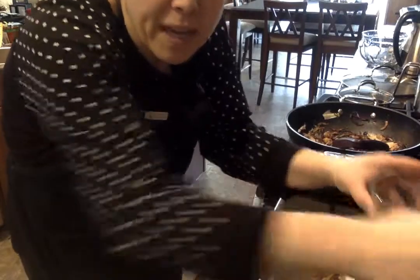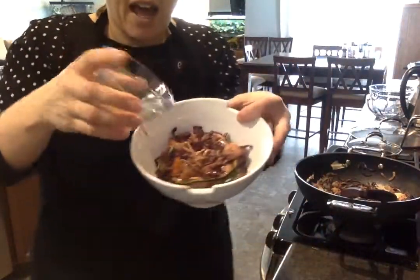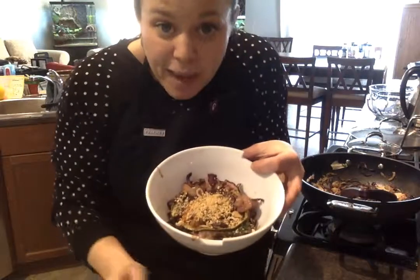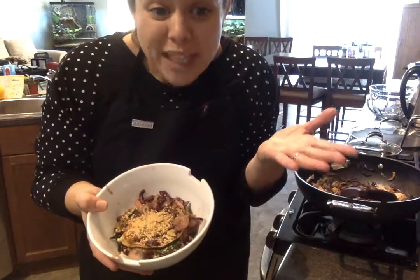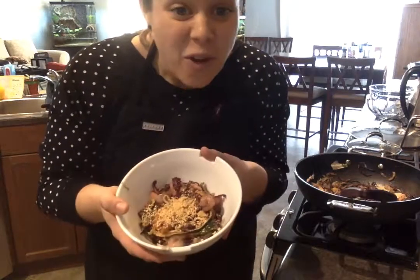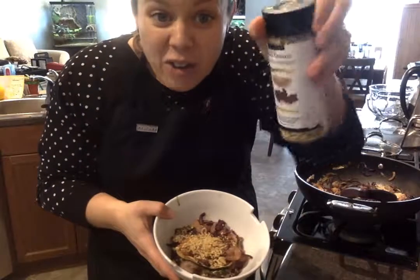If you don't have peanut allergies, that's when I like to add a little bit of chopped peanuts right on top. I like mine spicy so I'm going to throw a little bit of sriracha sauce on — and voila, I have my pad thai. Really fast, easy, healthy, and delicious.